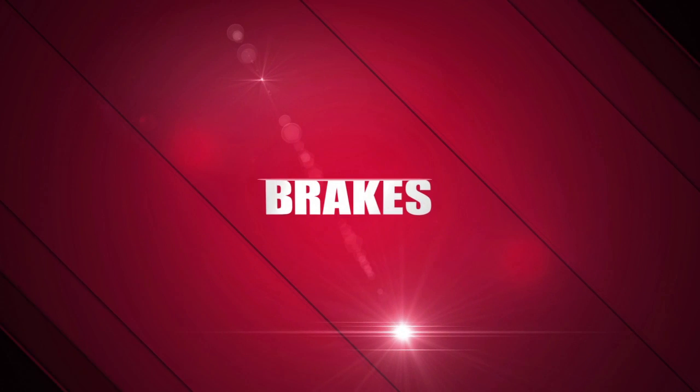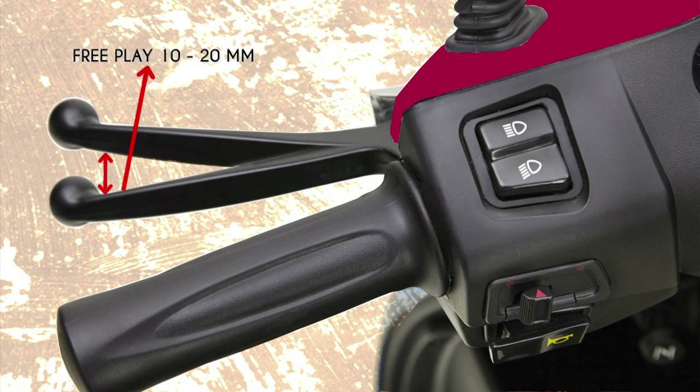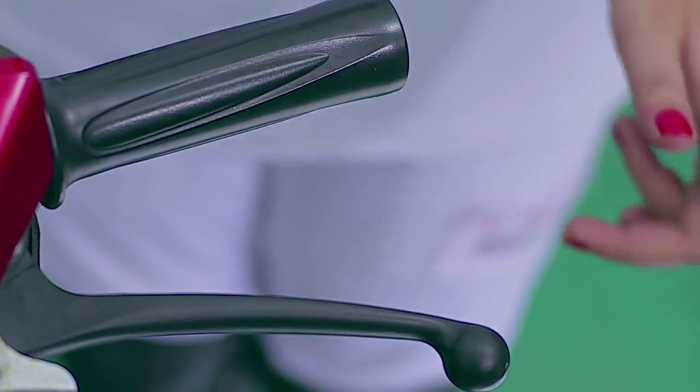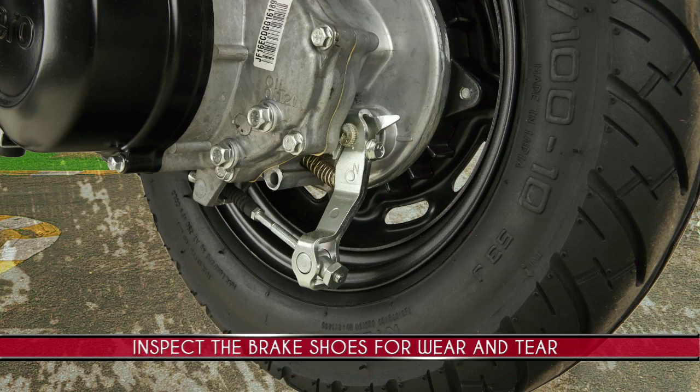Brakes. Check the free play and smoothness of the front and rear brake levers. Also inspect the brake shoes for wear and tear.